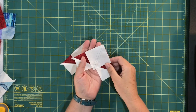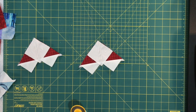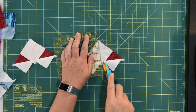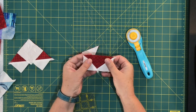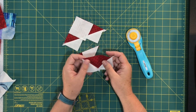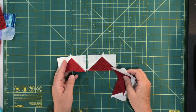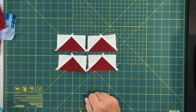I've sewn on both sides of that drawn line. Now we give each unit one more cut in half along that drawn line. Split that in half, fold that over, and there's your flying geese unit. We'll need to trim these down a little bit, but I'll go ahead and cut the other one, then press them. It's like a magic trick — from one large square and two small squares, you get four flying geese units.